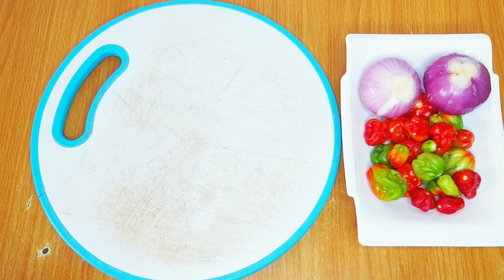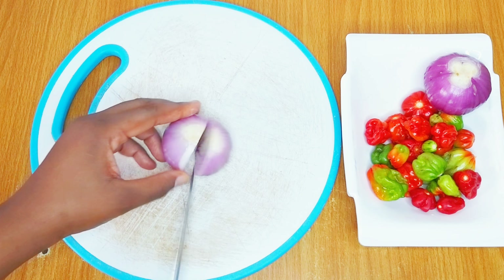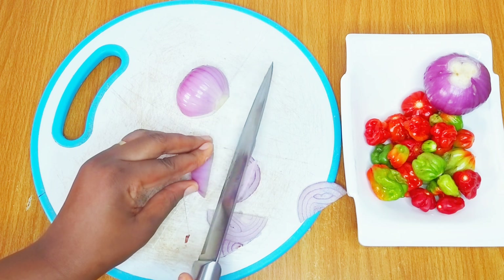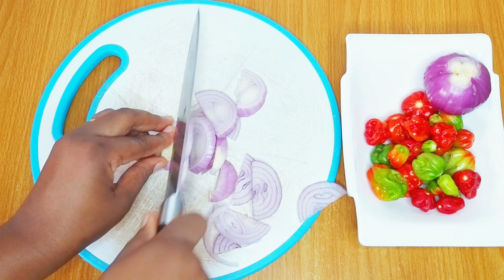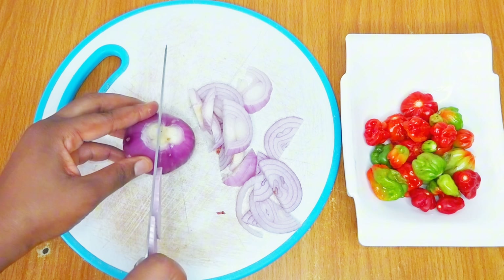Over here I have my peppers and onion — some scotch bonnet pepper, which is hot pepper. Always use as much pepper as you can tolerate. I'll proceed to slice my onion into my preferred sizes, and then using my manual blender or grater I'll grate my peppers roughly.